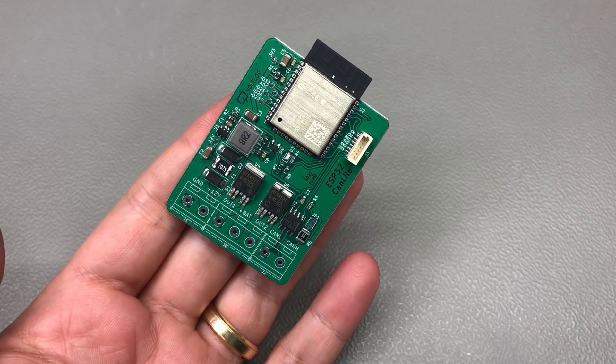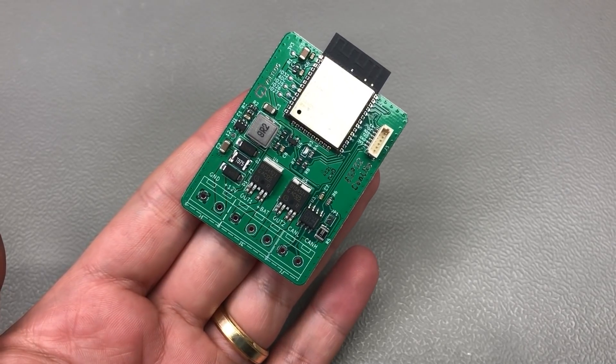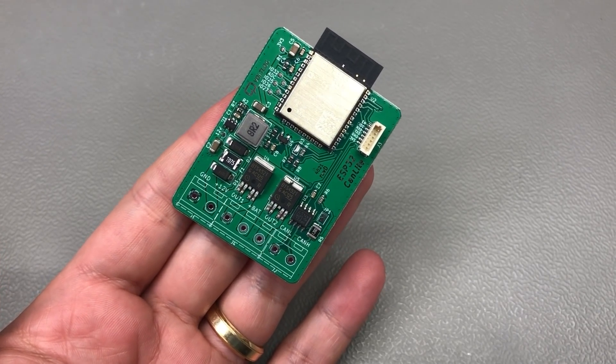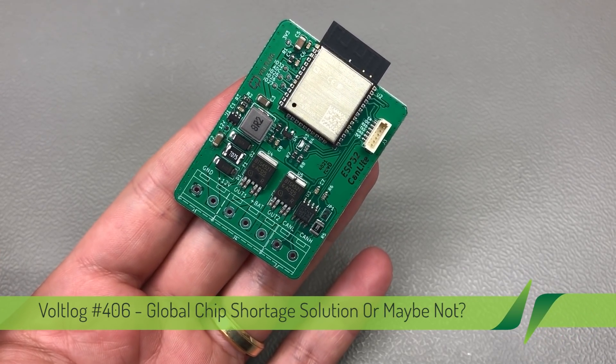Welcome to a new Voltlog. In this video I'm going to show you one potential solution if your design uses a part that you can't source anymore due to the global chip shortage, but also the pitfalls of using this method in the case of a DC to DC converter.